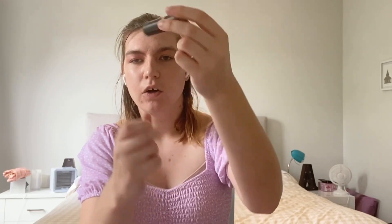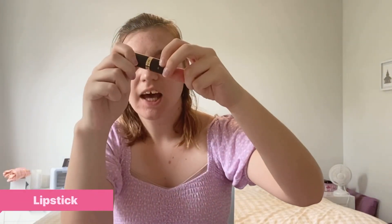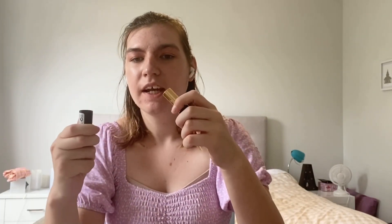Finally, to end it off, I'm going to be going in with a bit of lipstick. You can use any color — you can stick with a really pretty pink theme, but I'm going to be doing a little splash of red. Now with red, it can stain, so you have to be really careful. Just do a little bit, not too much.